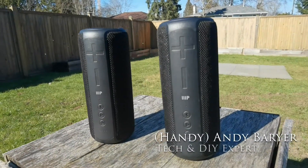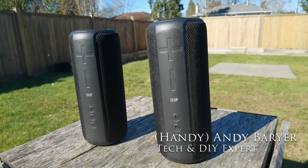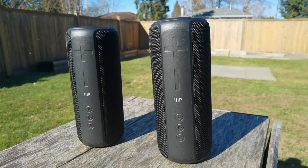I'm about to do a review for a pair of speakers from Monoprice. They're the Harmony Capsule 200.